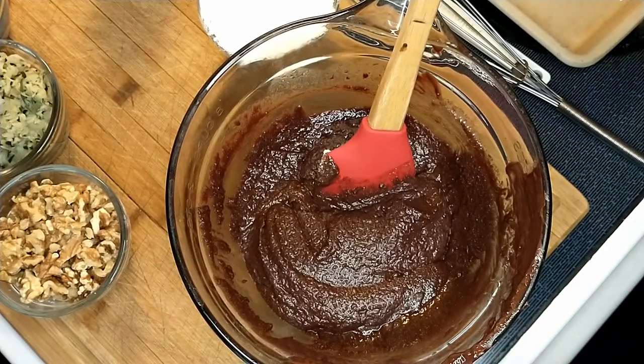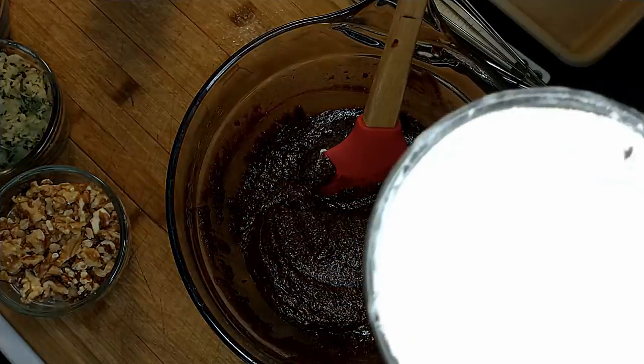Now we're going to add the flour, and this is one cup. This is our one-cup batter bowl.